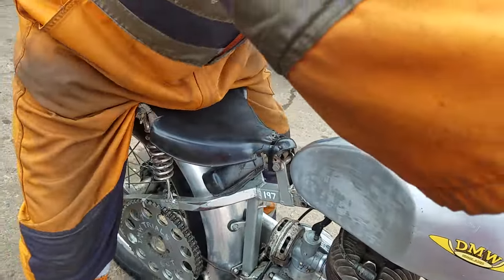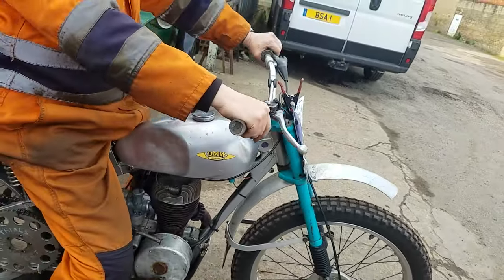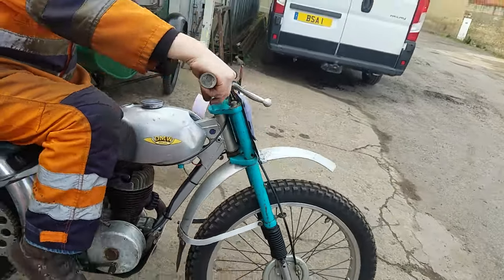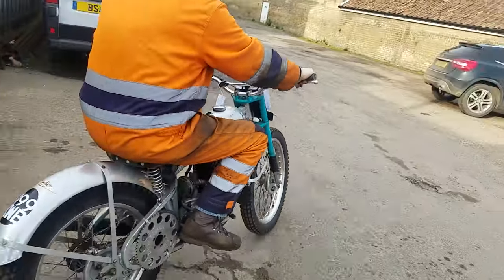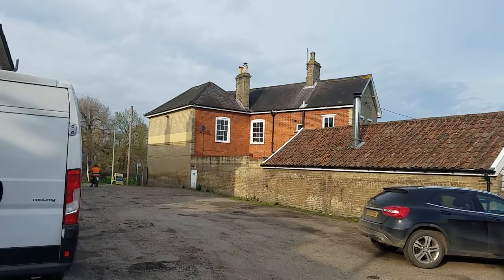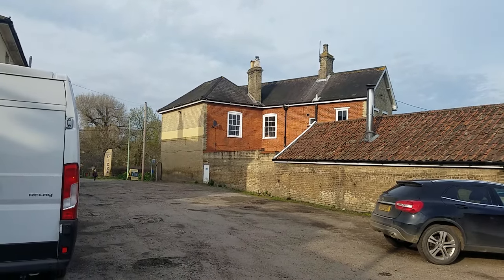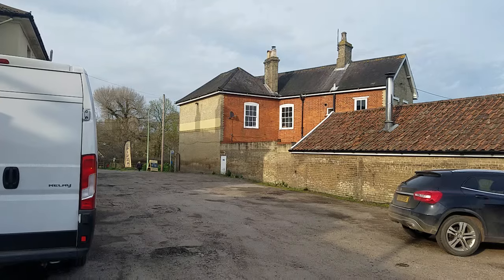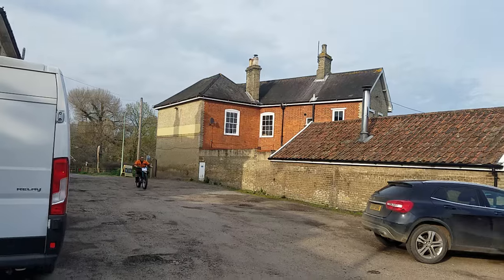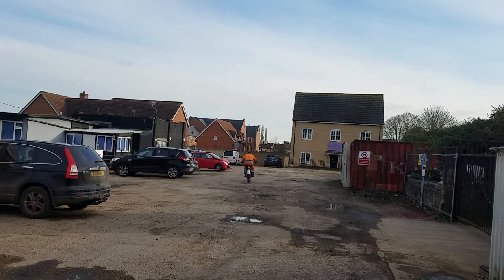He's got new points and a new sprocket, and it's burst into life.